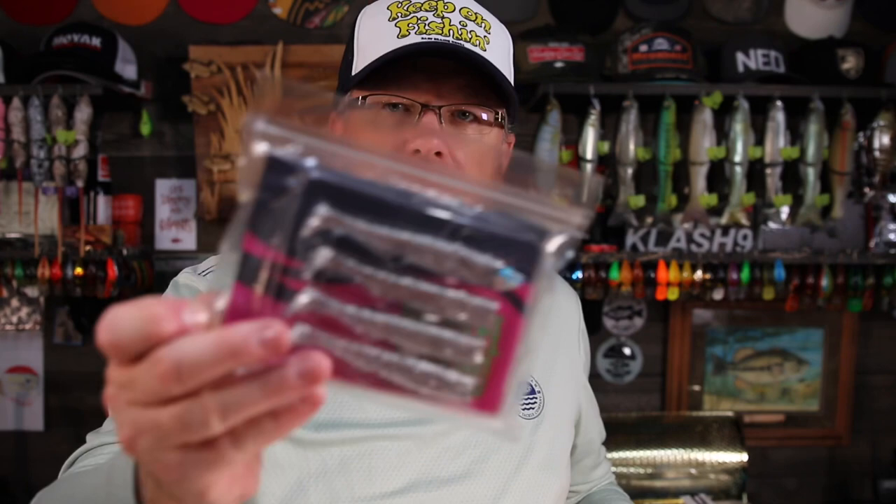Alright, that is it. Two lipless crankbaits, the swim baits, the shad-shaped worm, the pink Producto craw, the swim jig, and the jig heads.